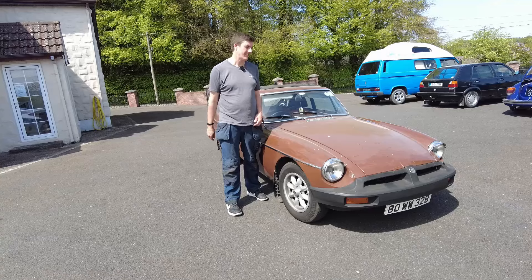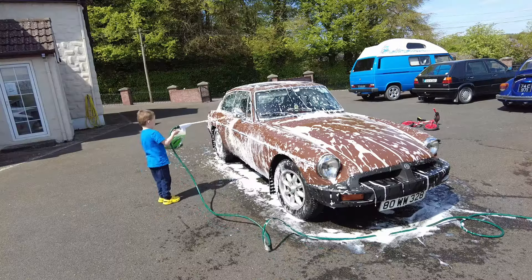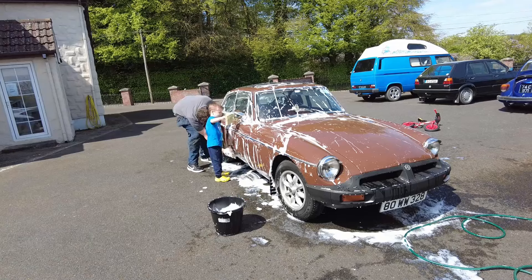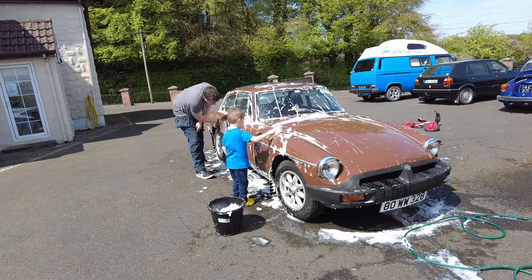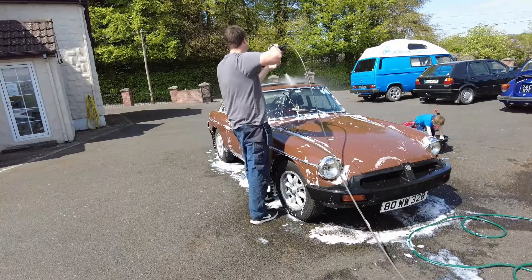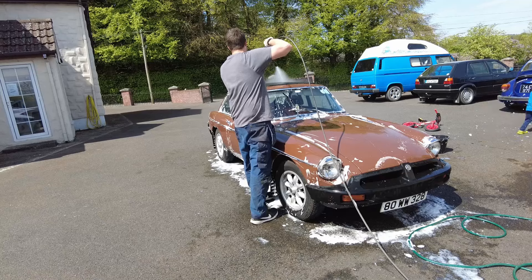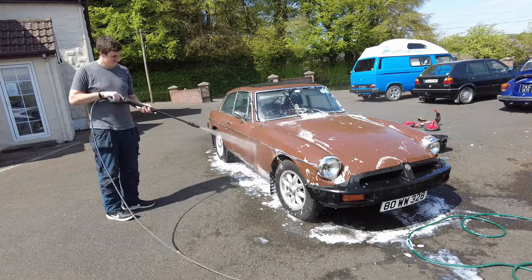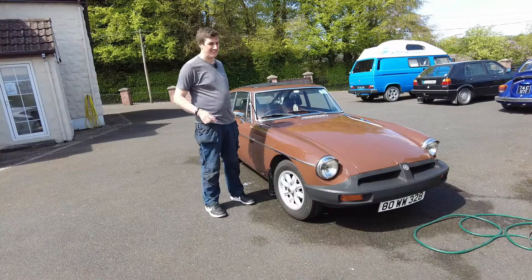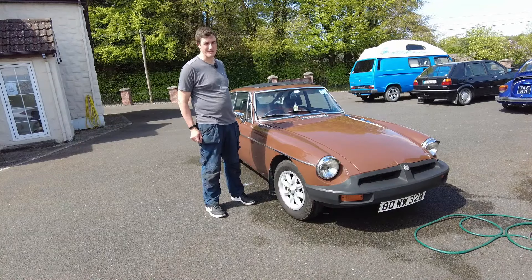Job number one: give it a belt of a sponge. A clean car is always a good starting point when you're doing this job.